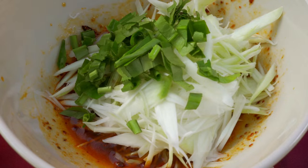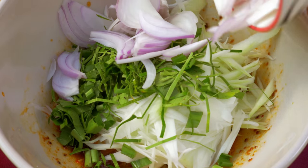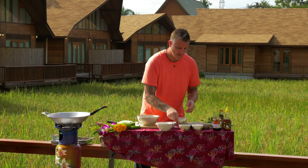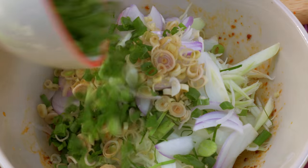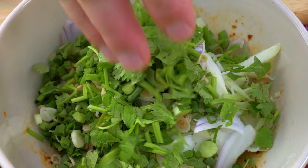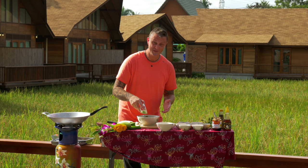Sawtooth coriander, two tablespoons. Kaffir lime, finely shredded, half a tablespoon. Some red shallot, finely sliced, about two tablespoons. Lemongrass, finely sliced, one tablespoon. Some baby spring onions, two tablespoons. A good pinch of chopped coriander. Dried chili — up to you, but I would suggest at least one teaspoon. Be adventurous and be daring — if you like it hot, add two.